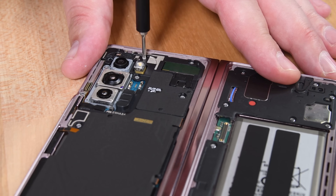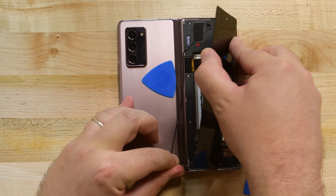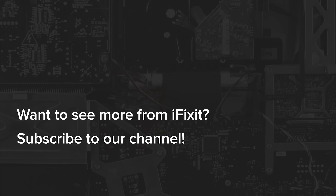Its relatively modular construction and use of friendly Phillips screws just aren't enough to offset the zealous use of adhesive and the difficult battery and screen removal procedures. Thanks for watching our Galaxy Z Fold 2 teardown. Stay tuned to iFixit.com for those wallpapers, and subscribe to our YouTube channel for more teardowns like this.